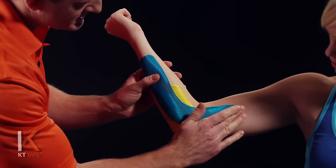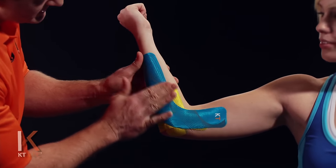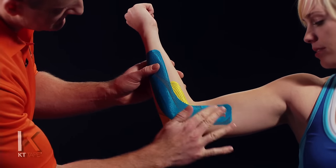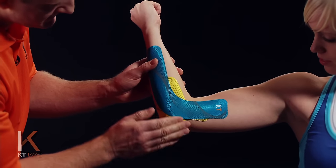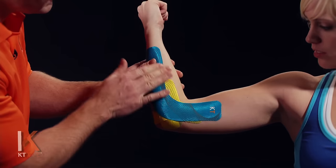Before we move out of position I'm going to give the whole thing a good friction rub to create a little bit of heat. Heat helps KT Tape stick much better to the skin — the adhesive is actually heat sensitive and sticks much better once you're active.